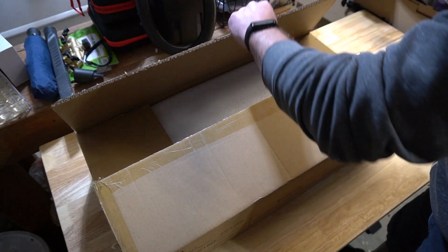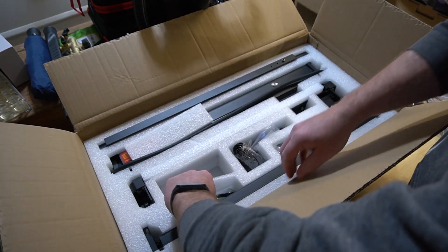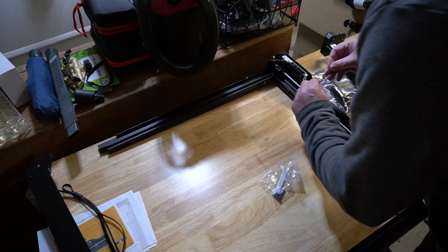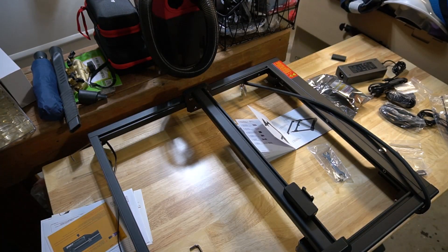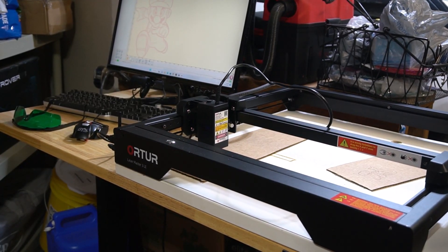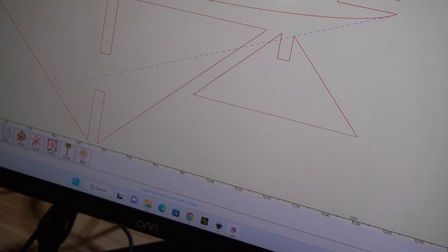It comes in this box — not too big. It does have a manual for how to put things together, and there's a really good video that Ortur put online to help you get things set up. This is me assembling it — it took me about 30 minutes to put it together, and then some more time just to get it up and running. I started with some cardboard to practice and see if I could get it to work with my software and just get familiar with it.